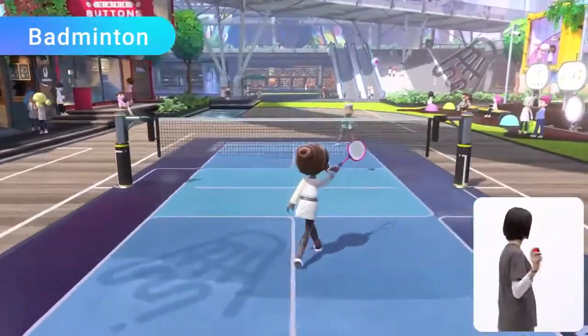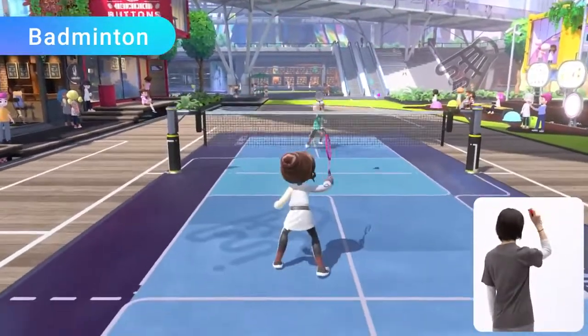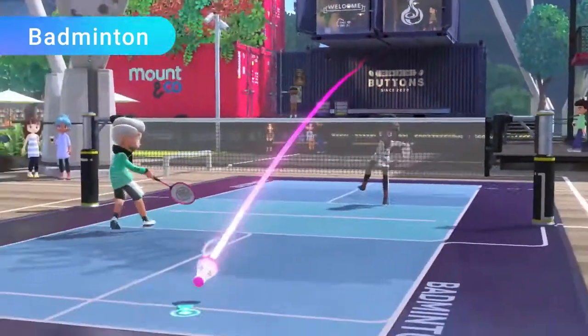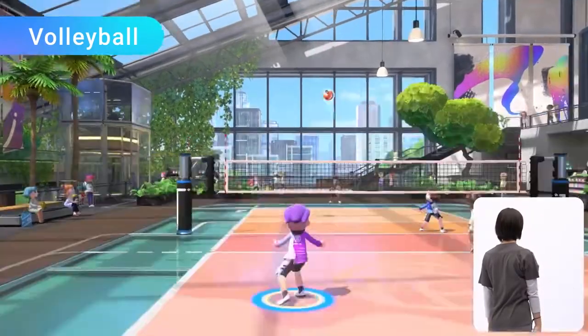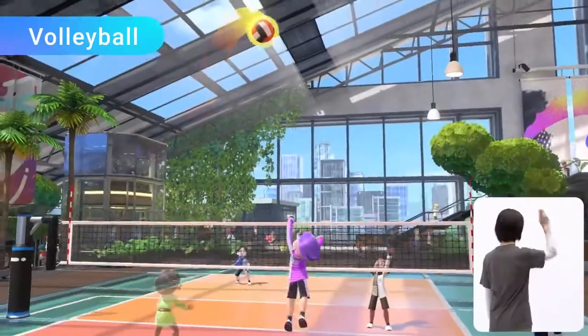Badminton — control your shots left and right while keeping the shuttlecock in the air, and unleash powerful smash shots to gain the upper hand. Finally, volleyball — use a Joy-Con controller to serve, bump, set, and spike the ball.